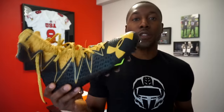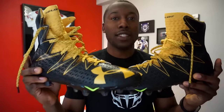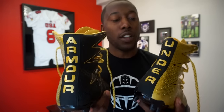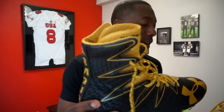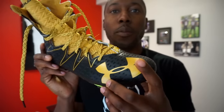Kicking off with the style — this is the Highlight MC in the black and gold colorway. It's two-tone: black on one side and gold on the inside. On the back it says Under Armour down the heel, which is reminiscent of boxing boots. You've also got the metallic Under Armour symbol right on the toe, big and bold.